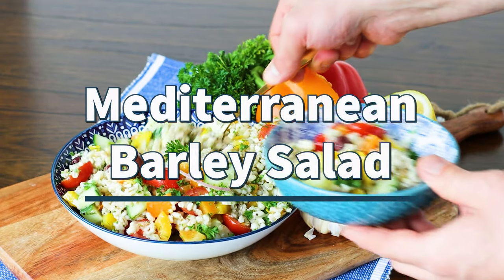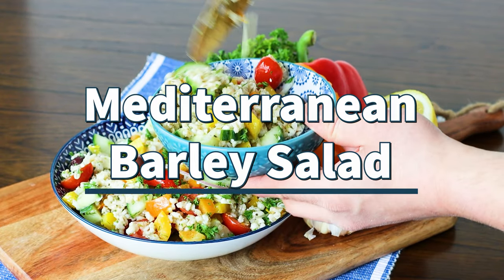If you're looking for a nutritious and flavor-packed salad, you have to try my Mediterranean Barley Salad recipe.